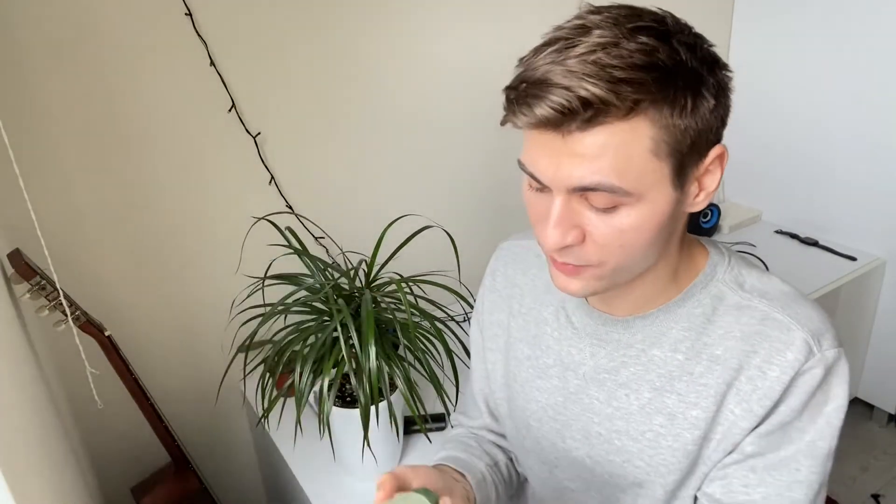My face looks pretty rough at the moment — my diet has been bad lately and I've been trying a lot of products, some of which are not fungal-acne safe, so I have new pimples and my pores look pretty bad. Hopefully I'll get back to normal soon. Also, I forgot to mention — this product is fungal-acne safe, so it's great for acne-prone skin and malassezia folliculitis. It's not occlusive at all, just very hydrating.